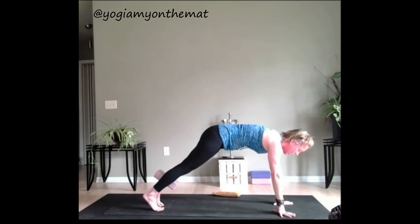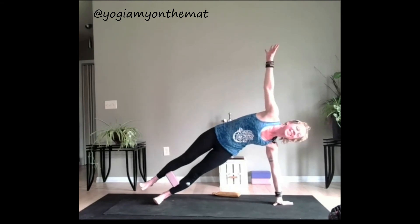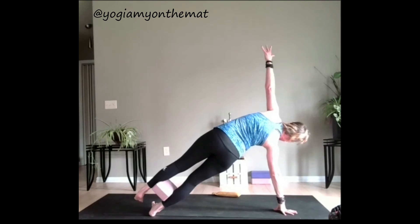Now we're going to go to side plank. If you have the block it's going to be extremely challenging — if you don't have the block, it's going to be extremely challenging. So just pick a side. Squeeze that block if you have it. All the way to the other side — side plank.